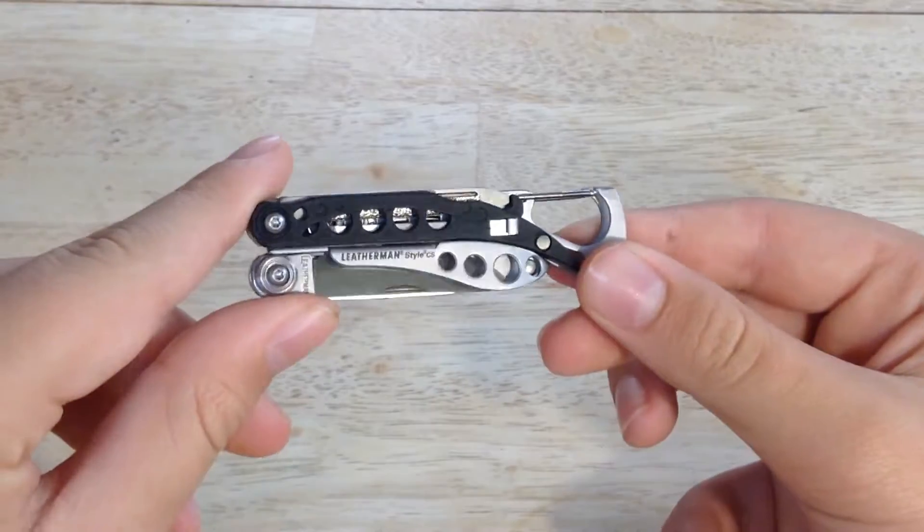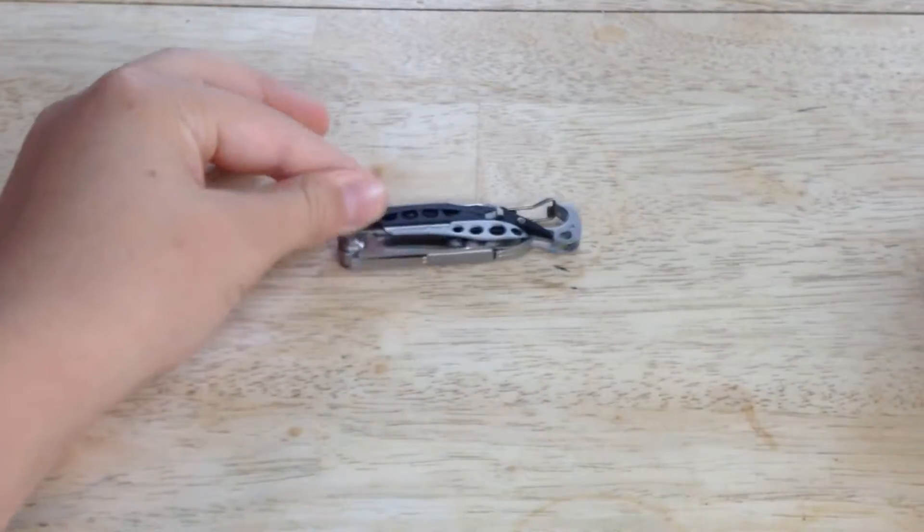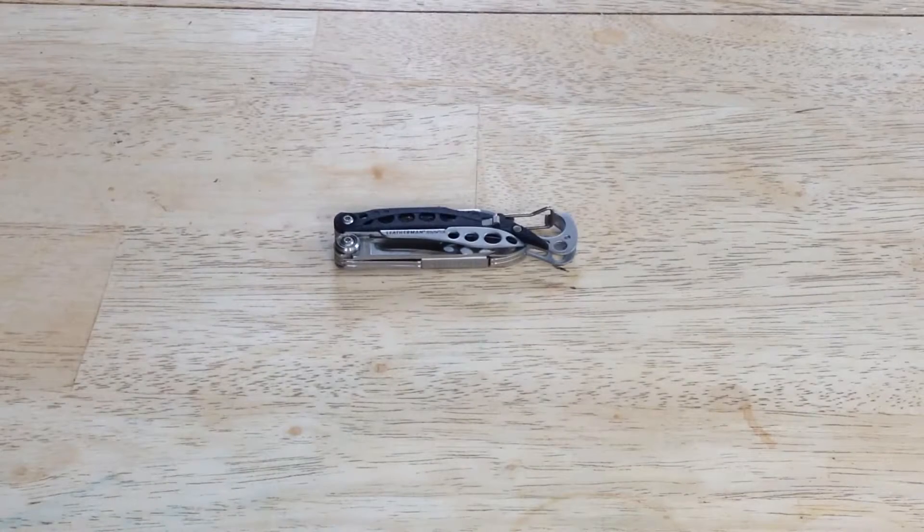So this is the Leatherman Style CS. I would highly recommend going out and getting one of these if you don't already have one. They're really great if you're carrying a fair amount of stuff in your pockets already and you just want something little that has a variety of tools to keep with you at all times — maybe put on your keychain or put in a bag. I would definitely recommend the Leatherman Style CS. Thanks, and I'll see you guys next time. Bye.